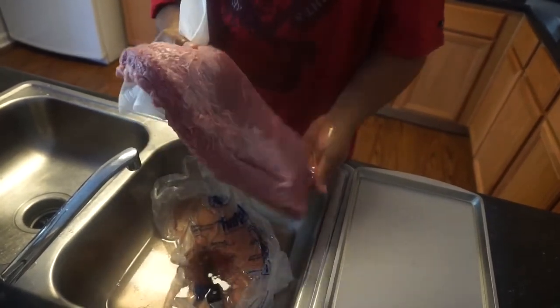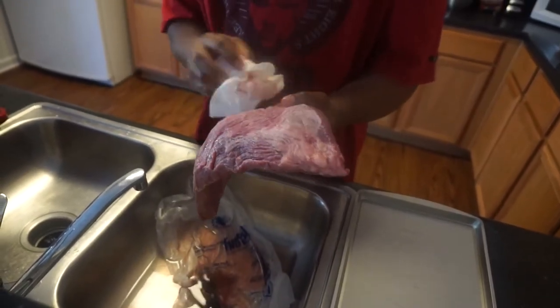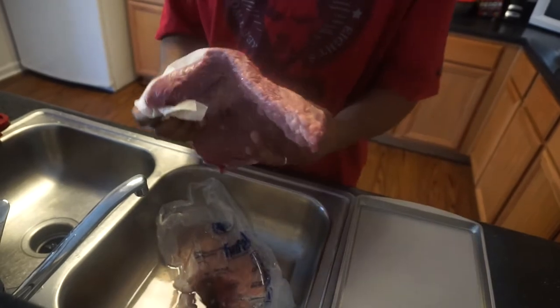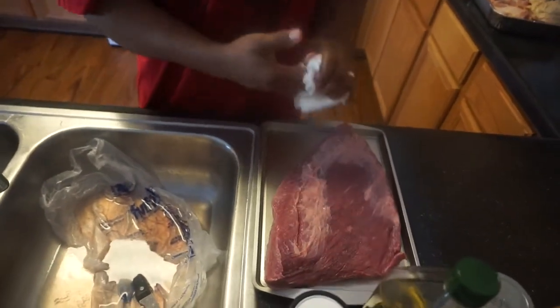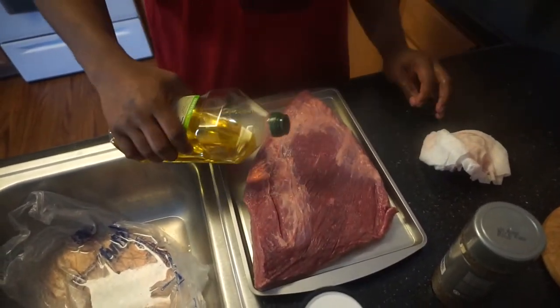Today I'm just going to use a basic combination that I got from Franklin's Manifest when I went there a couple of years ago in Texas — extra virgin olive oil and salt and pepper. Just load it down with salt and pepper, and cover it with olive oil so it sticks.